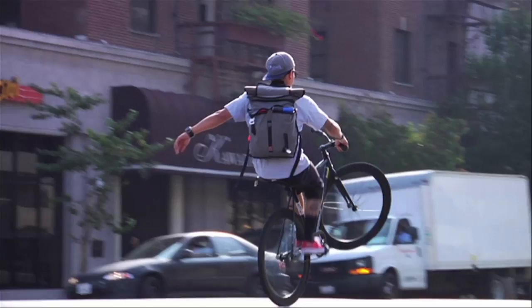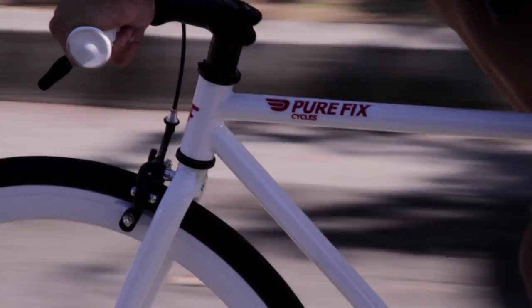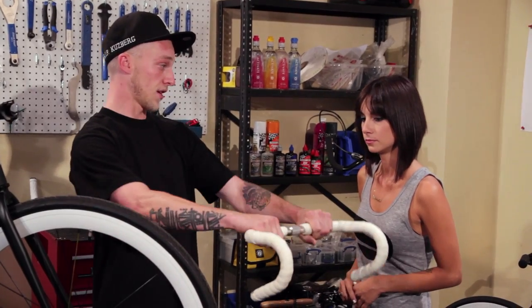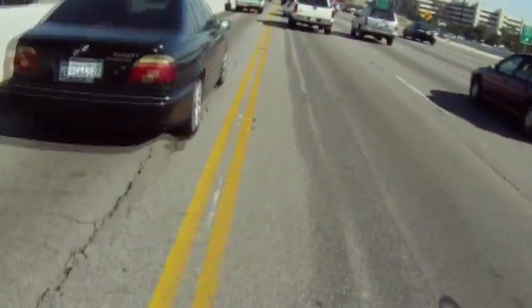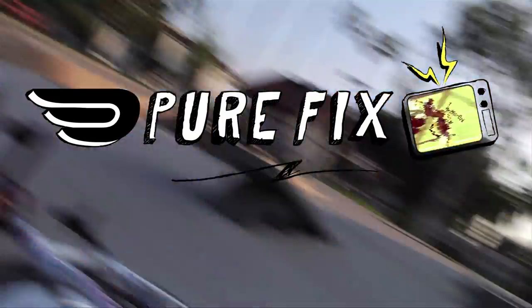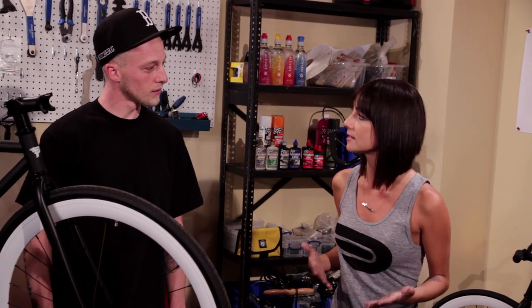Hi and welcome to Pure Fix TV. I'm Amanda and today it's time to handle it. We're in the shop with George, expert mechanic and rider. One of the questions we get the most is: what are the different types of handlebars, and is one better than the other?